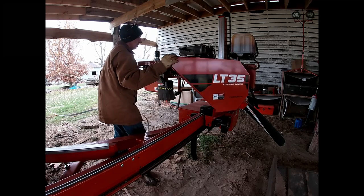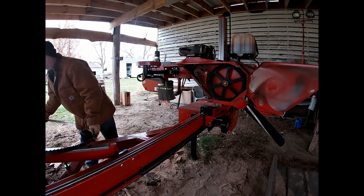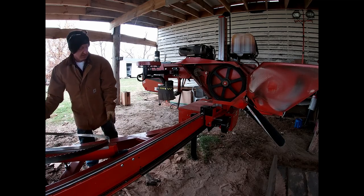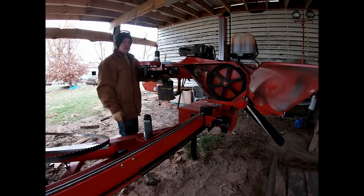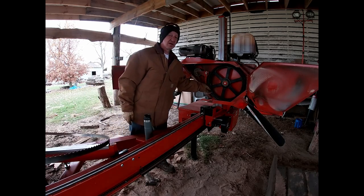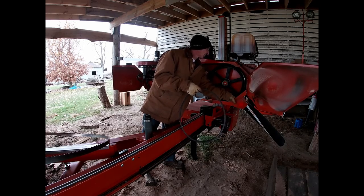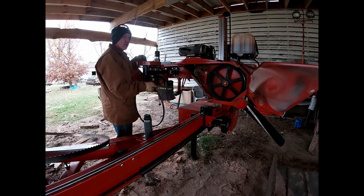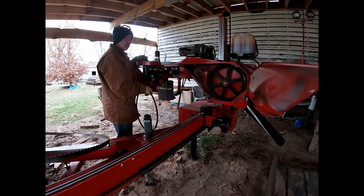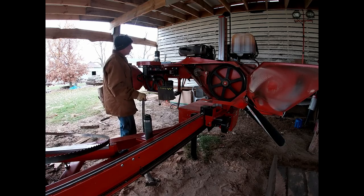We're going to tackle the question that everybody's asking when they first get their mill, or they're about to buy their mill, or they just got their mill and their neighbor realizes they have a mill and wants to make some lumber. The question is always asked, and nobody can answer it except for you. You're the only one who can answer this question: how much should I charge to mill lumber?